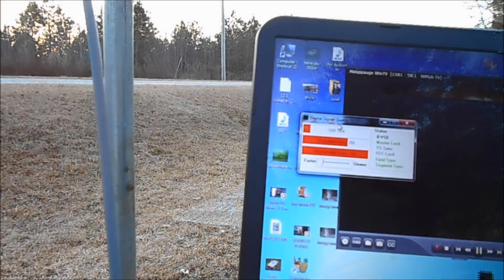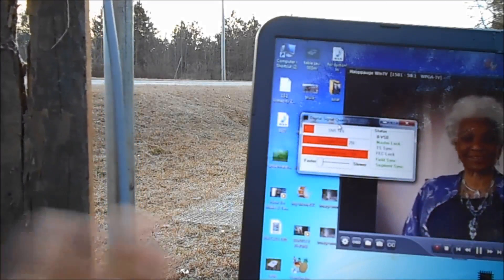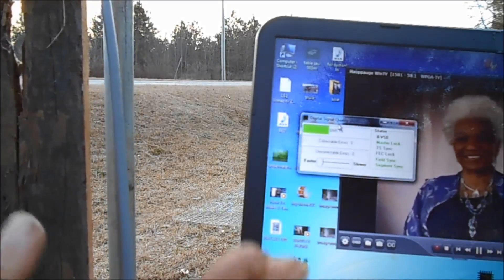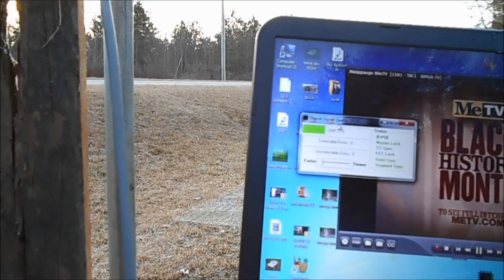See it go away. I'm going to put it back. Now see the signal immediately come, the TV immediately come back. The signal was a few seconds behind.